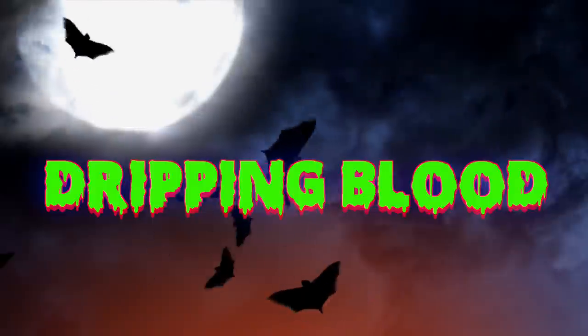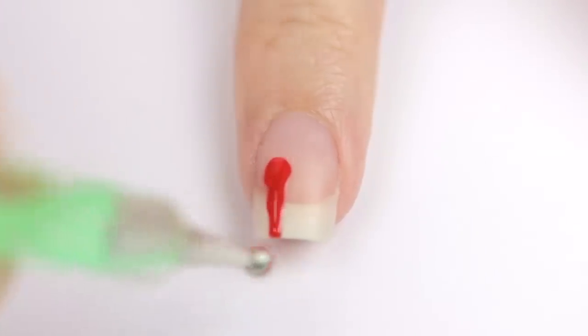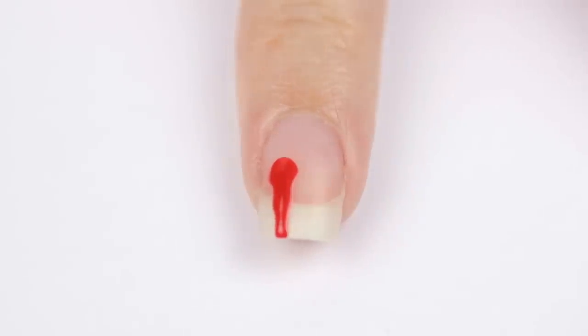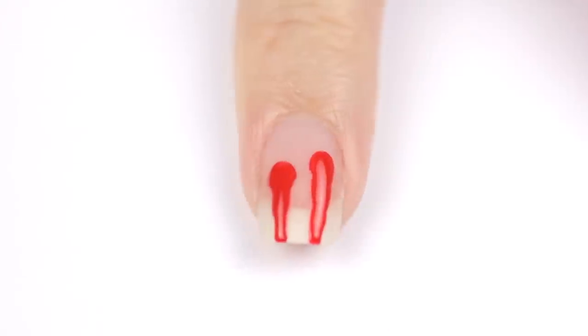Next up is a nail covered in dripping blood. Begin with just your bare nail, preferably with a base coat, and then use a big dotting tool to add the dripping blood. Just press the dotting tool halfway down your nail, lift it up a little, and slide it towards the tip so the line thins out.